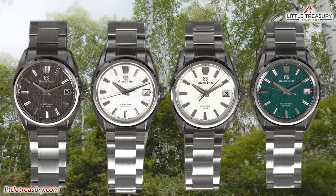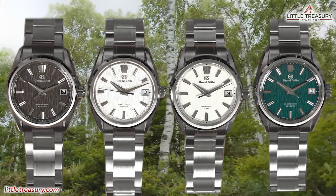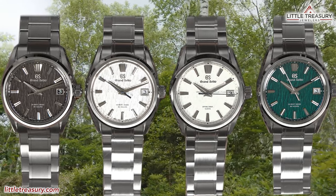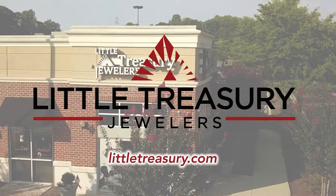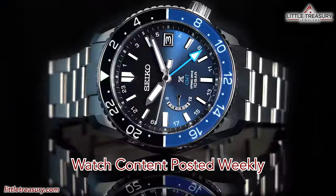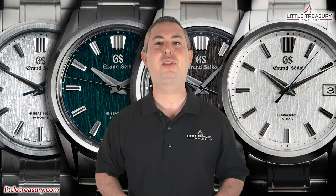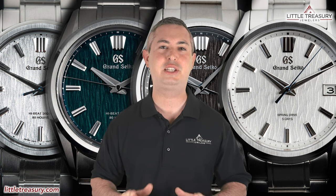Because while all of these are Birches, every single one of these pieces deserves to exist and has a particular person who will love them. So let's find out which Birch is the Birch for you. What's up everyone, it's Chris with the Little Treasury Channel. Welcome back. This is where we bring you original and in-depth watch content at least once per week.